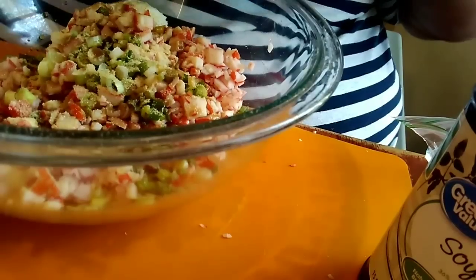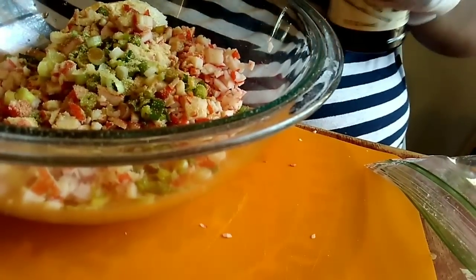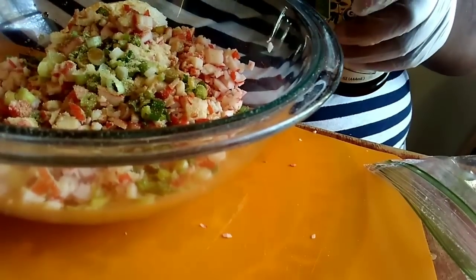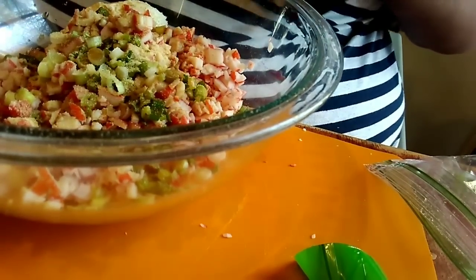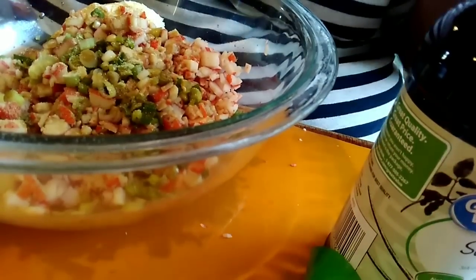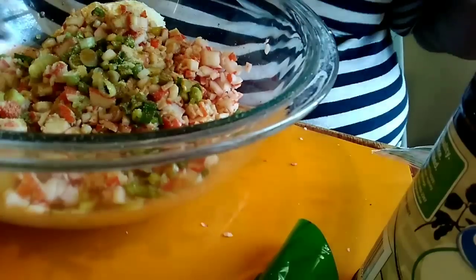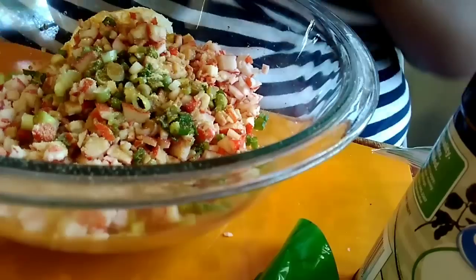I have about a teaspoon of onion powder — I don't really have exact measurements but you'll get the gist. This is Worcestershire sauce, about a teaspoon of Worcestershire. I forgot to open my soy sauce so give me one second — I'm gonna do about a teaspoon of soy sauce. Now I have my Worcestershire, soy sauce, onion powder, garlic powder, and green onions in the bowl. I'm gonna put in the sugar — about a teaspoon.